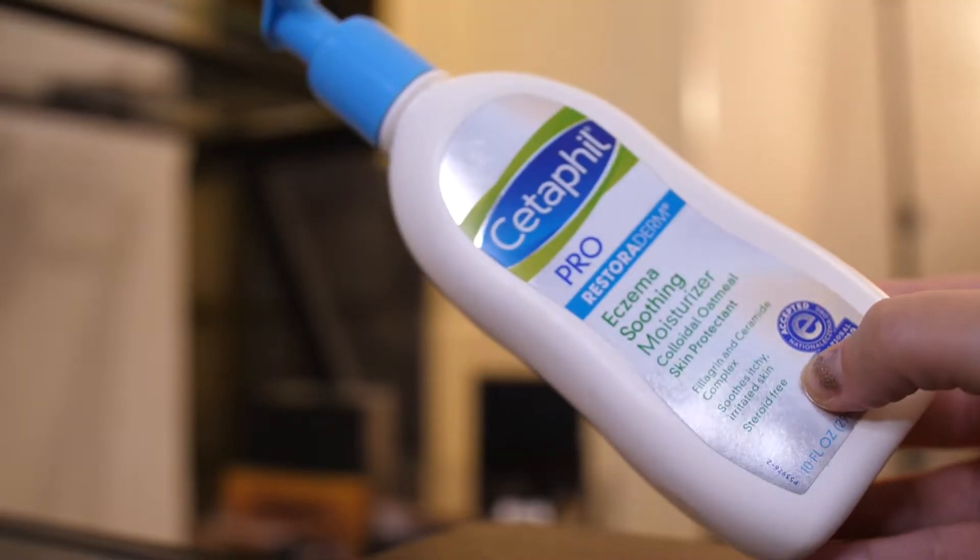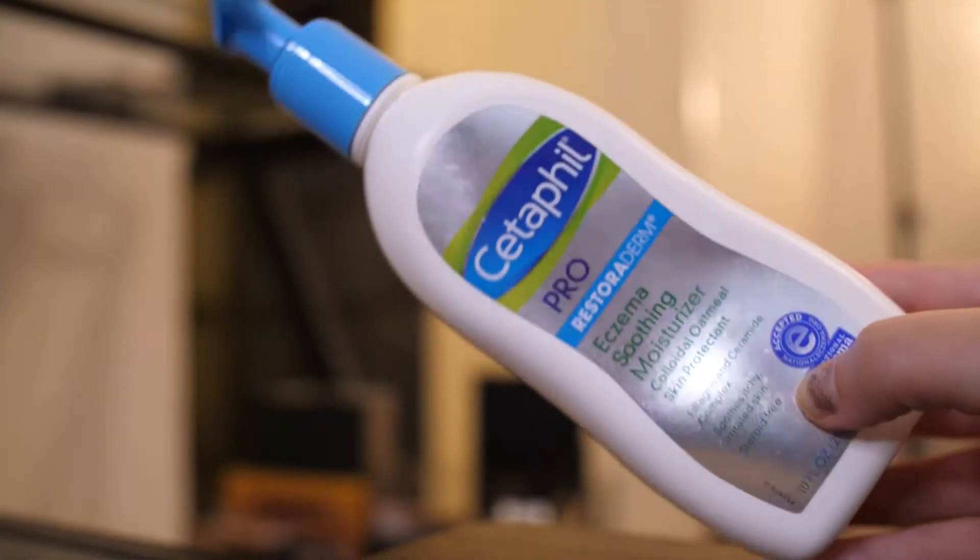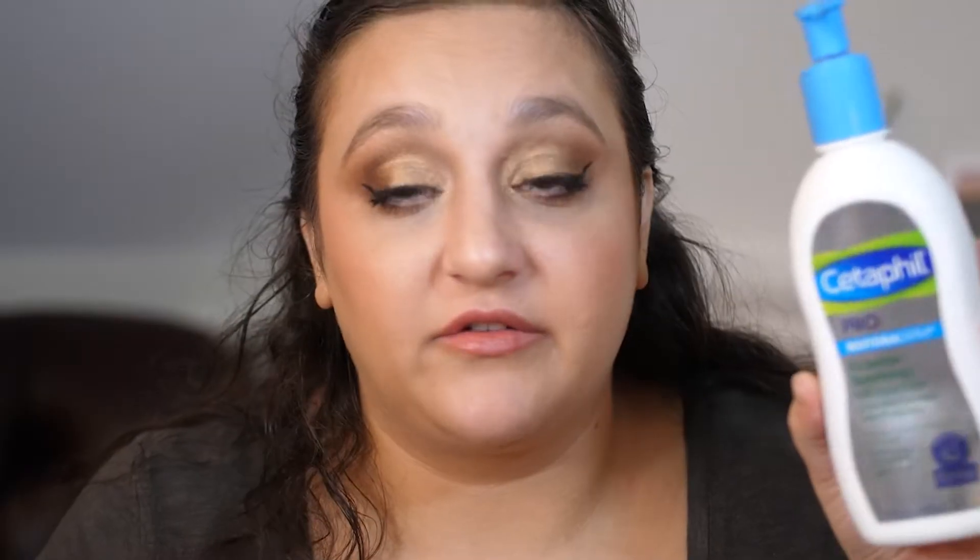Up next, Cetaphil — this is the Cetaphil Pro Restoraderm Eczema Soothing Moisturizer, and I loved this stuff. I've raved about it on my channel before. It's just a really nice gentle cream you can use on your body or face; it's very lightweight and thin but still very moisturizing. I would repurchase, but I have so many lotions I need to use up first, and then I'll probably repurchase this.